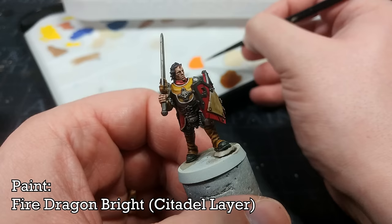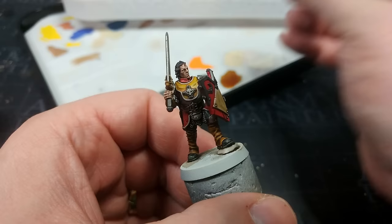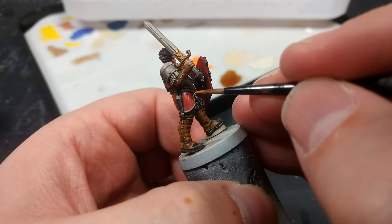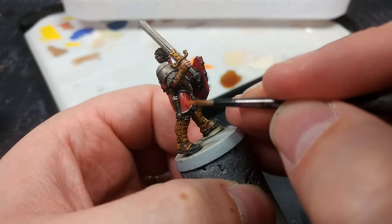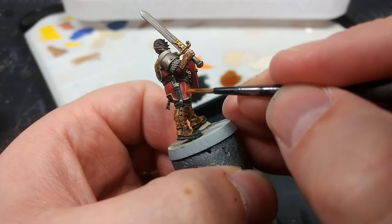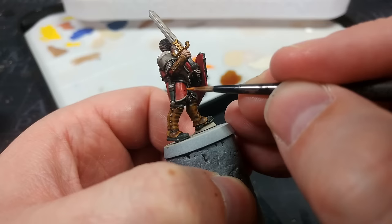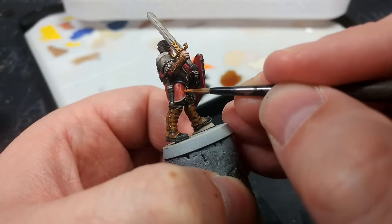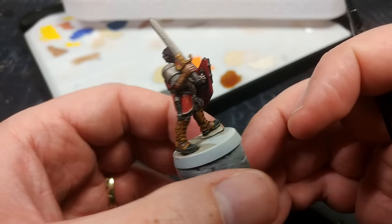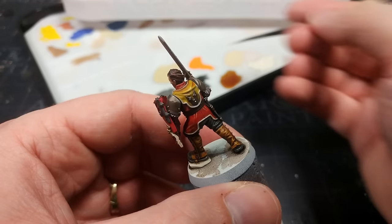For the red clothing, I've got Fire Dragon Bright. I'm not going to bother highlighting the shield — there are a few bits we're just going to skip. Fire Dragon Bright is going to look real fierce going on, but as it dries it does dull down quite a bit. All the same, thin it down with a little bit of water — just a tiny amount on the end of the brush. Overloading your brush is the easiest and fastest way to lose control of what you're doing: just little bits at a time. You can always come back and add more rather than splurging everywhere and having to fix a mistake. I'm going to flick the miniature around so we can see that a little bit more clearly.